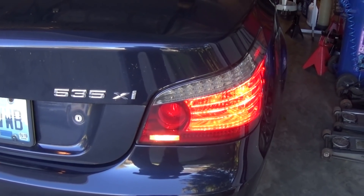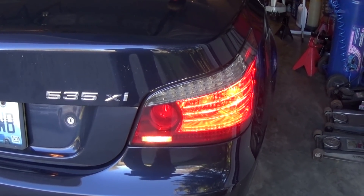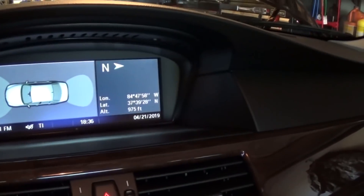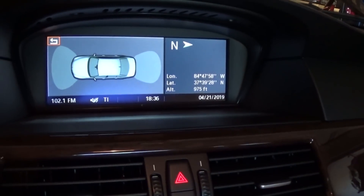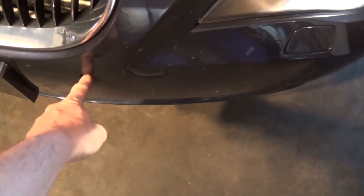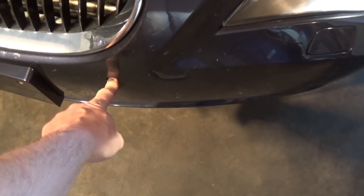This is a 2008 535E BMW and in this car we have a problem with the parking sensors — we have a code on the dash. The parking sensor is not functioning. We already found the problem a couple of weeks ago when we removed this sensor to figure out what sensors we needed to order online.